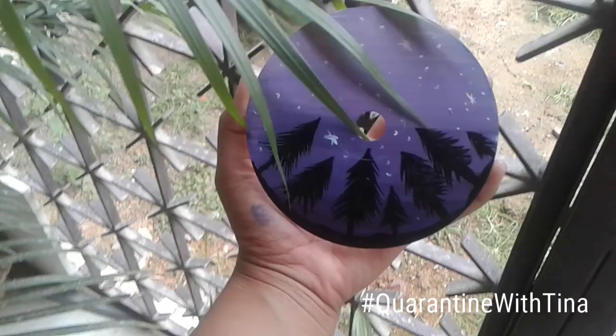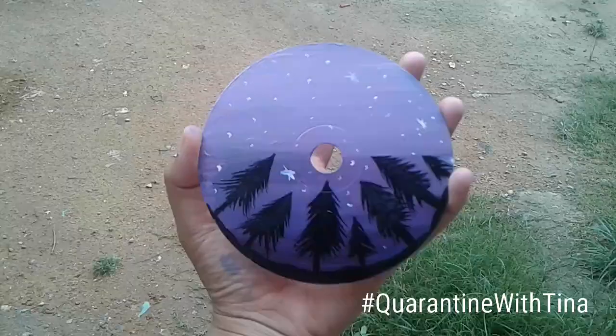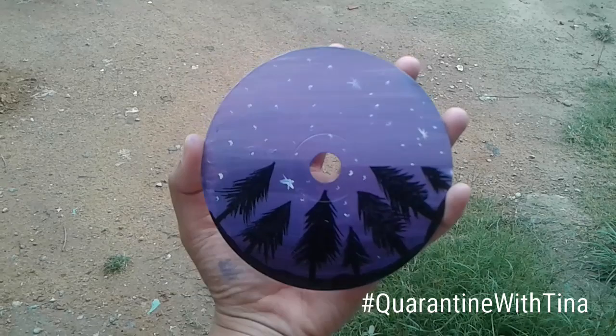I've painted a similar design on a leaf too — you can check that video if you want. That's all for today's video. I hope you liked it and enjoyed watching. Don't forget to subscribe to my channel, and I'll see you in my next video!